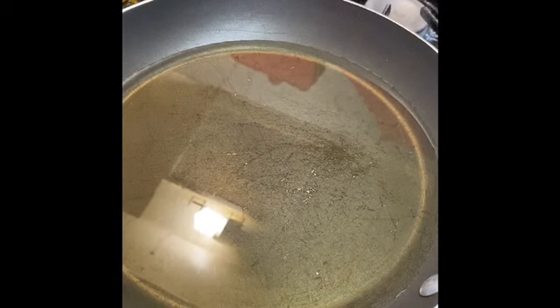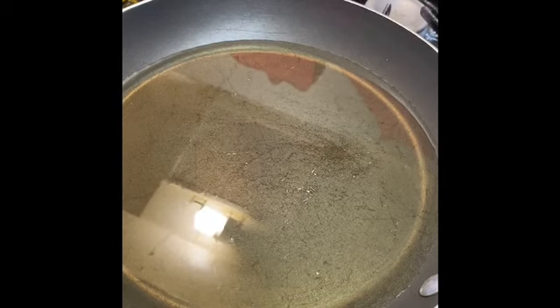I added some canola oil — enough just to cover half of the pork chop when it's in the pan. My pan is not that big, so unfortunately I can only cook one pork chop at a time, so that's what I'll be doing.